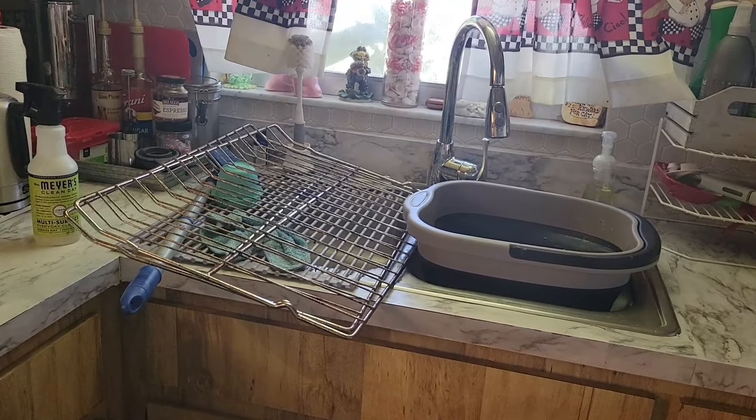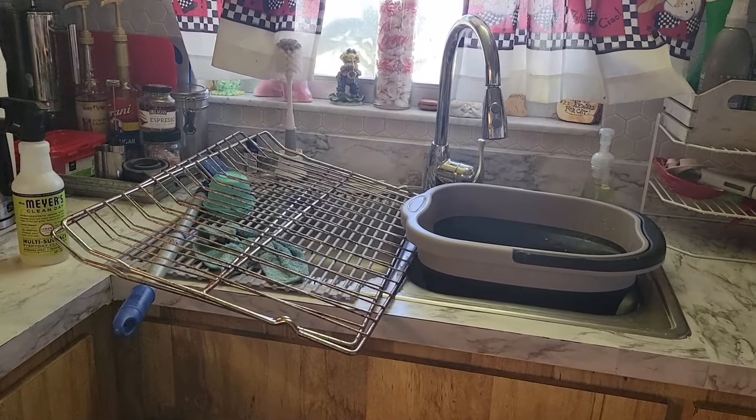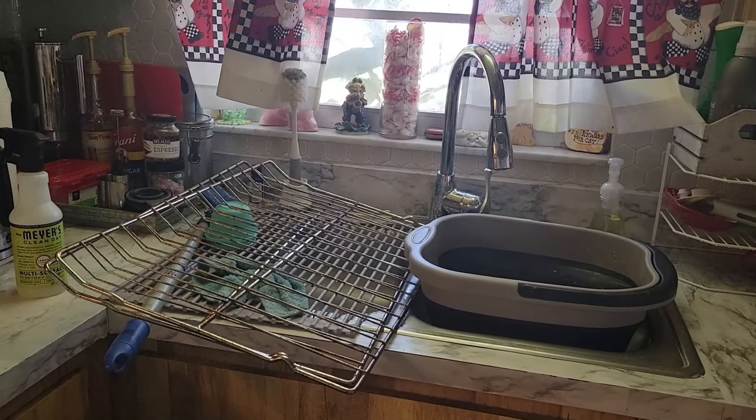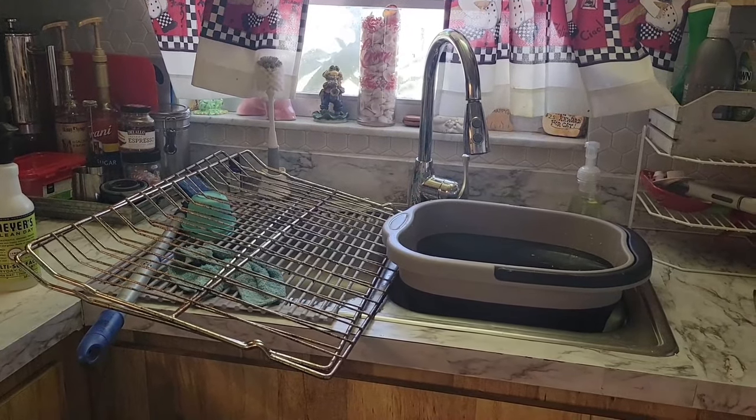Hello, everyone. Happy President's Day. It's a holiday so I'm off from work. And what am I doing? I'm rearranging and deep cleaning my kitchen.